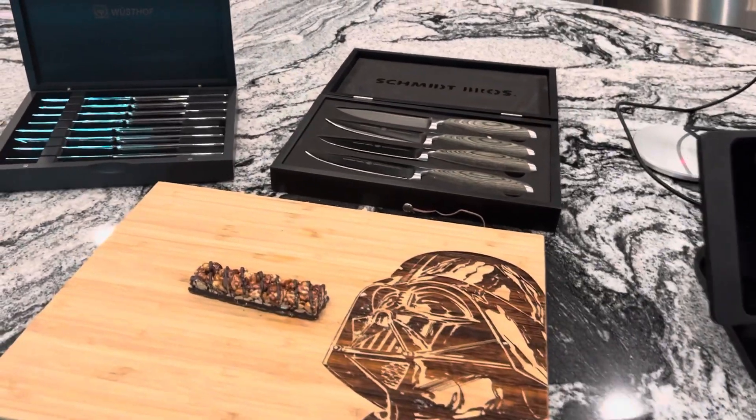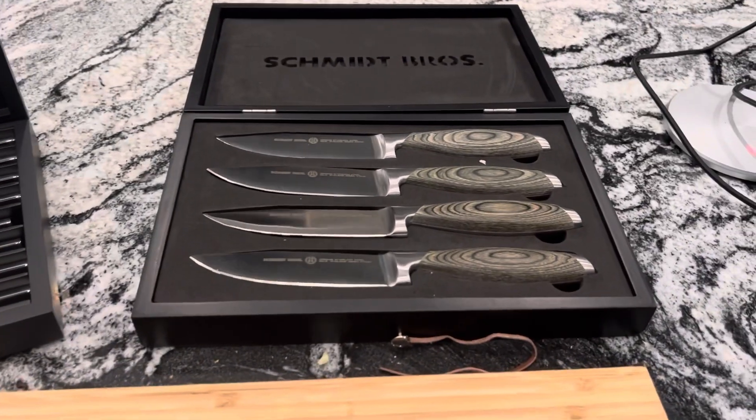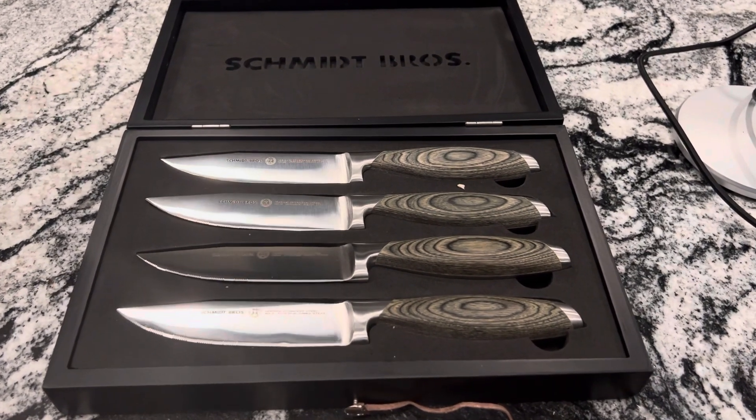Hello, my name is Nathan Thornberry and I love my knives. Check these out. These Schmidt Brothers knives are just impressive for a classic American thick steak dinner.